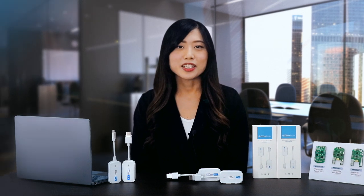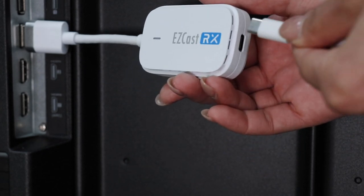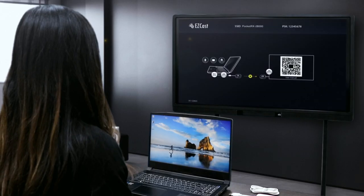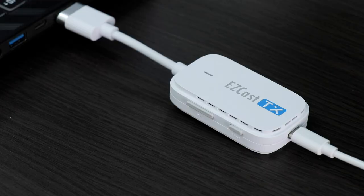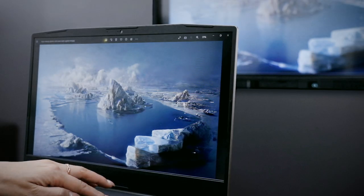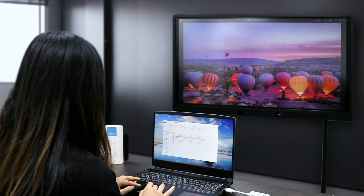Let's begin by demonstrating the HDMI transmitter and HDMI receiver with a TV and a laptop. First, plug the HDMI receiver into your TV, monitor, or projector, and power it with an adapter. You will see the start-up screen appear on your TV once the receiver is connected. Next, connect the HDMI transmitter to your laptop or other HDMI-compatible devices as the display source, and also power it with an adapter. Within a few seconds, your screen will begin mirroring wirelessly. If you are using a laptop, you may want to switch to Extend Desktop Mode to enable multitasking. This will allow you to use your laptop screen independently while also using the TV as a secondary display.